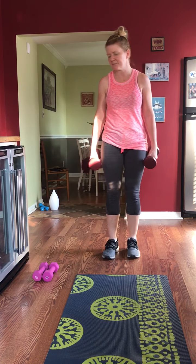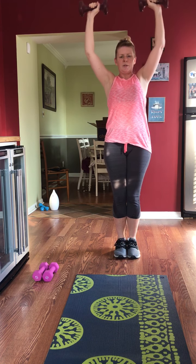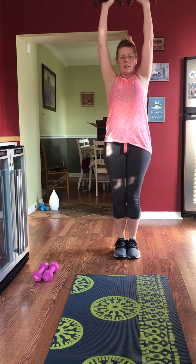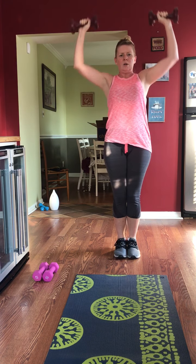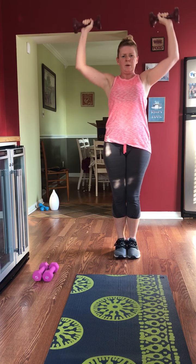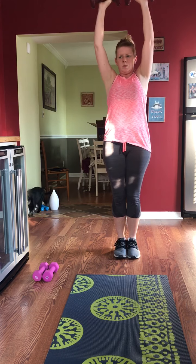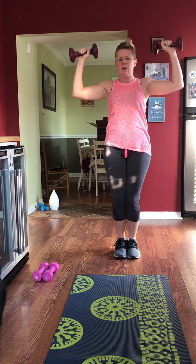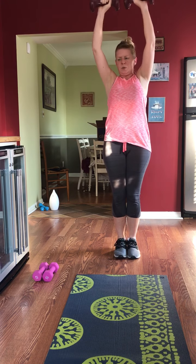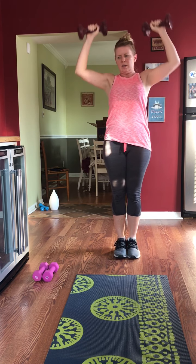Overhead press — I'm throwing something extra in. Get them up. You see the difference from the military press to this — you're rotating your shoulders a little bit more. You are at the halfway point. 20 seconds — here's the shake. 10 seconds.